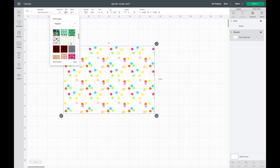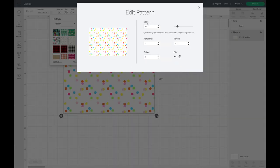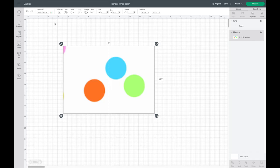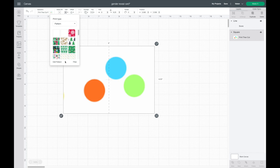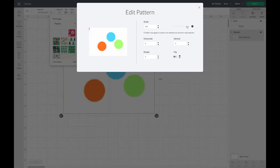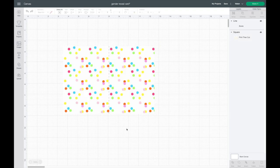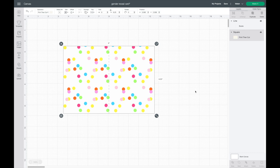You can see it fills in the pattern. You can also go to Edit Pattern and adjust the scale — make it bigger or smaller to get exactly what you like. I really liked how it was the first time, so I hit Undo a couple times. I went back in and adjusted it a little bit and I like the size now.